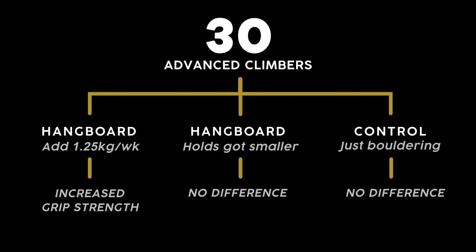But like the last study, there are caveats. There were only 10 people in each group, which is a small sample size. Plus, they were all experienced climbers, so the results might not transfer to us newbies.